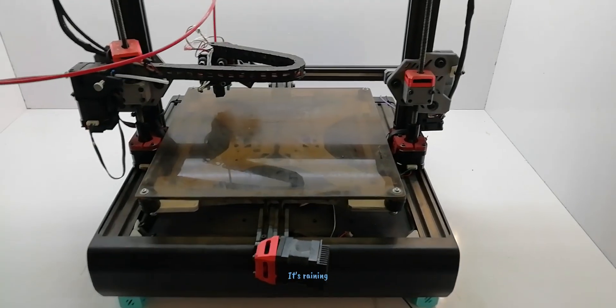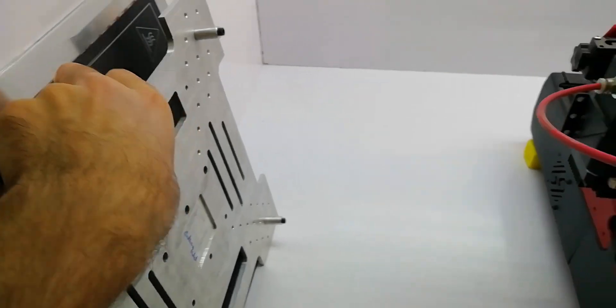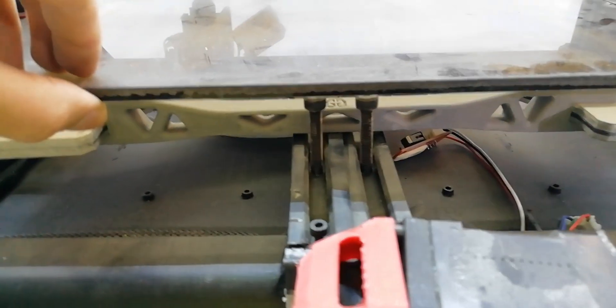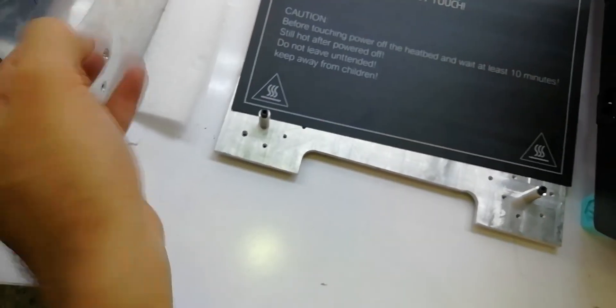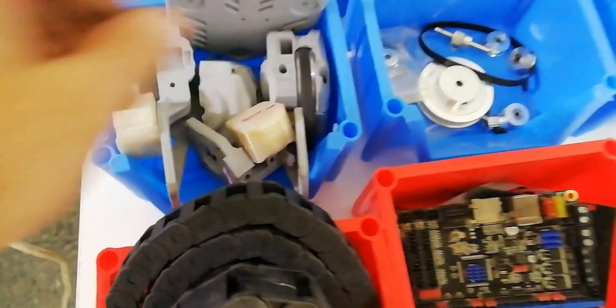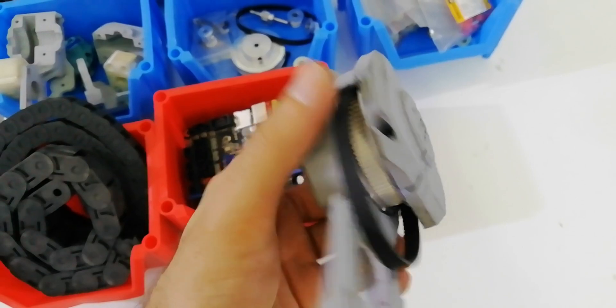Well guys, this is our printer, which was designed and built about 2 years ago. Let's upgrade it. Here's what we have: necessary materials including an SKR 1.3 control board, a TFT28 display, some pulleys, some fans, and several brackets already prepared. I've put the current and voltage specs in the caption. Now let's put it all together.